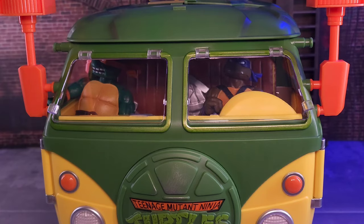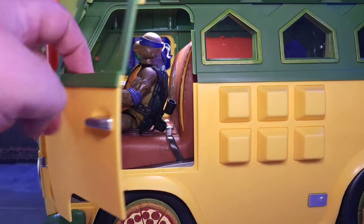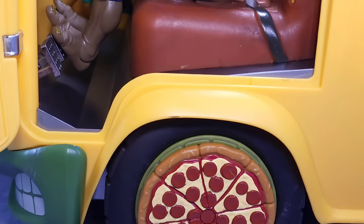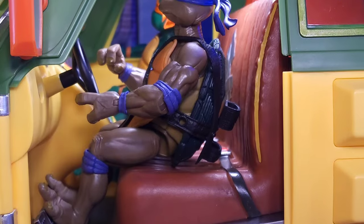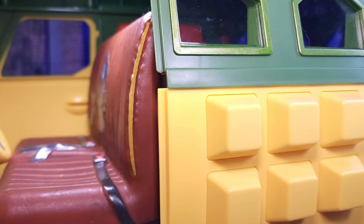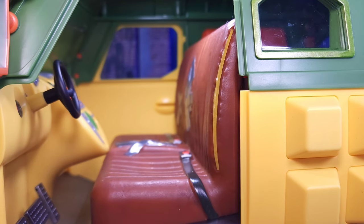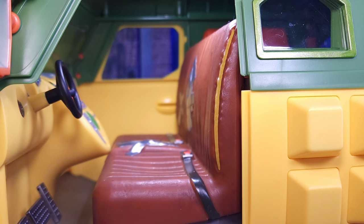Looking at the side door, it hinges out beautifully — it doesn't feel as weak as other toys; it feels sturdy enough and clasps in nicely. Inside, it's pretty big — the turtles almost seem too small for it. I like the look of it: the seat is torn up with duct tape, and there are seat belts on it, though the seat belts don't clasp around the figures.